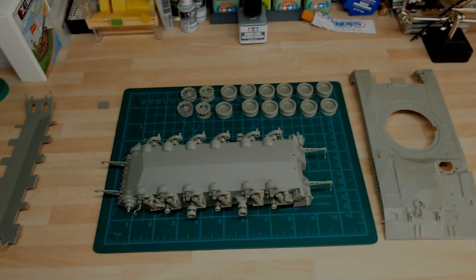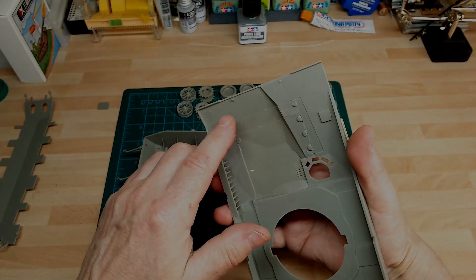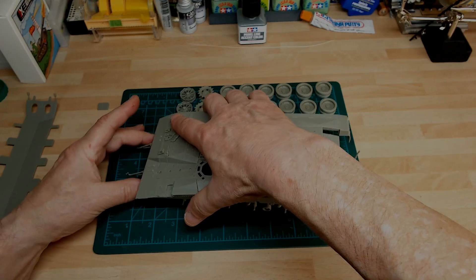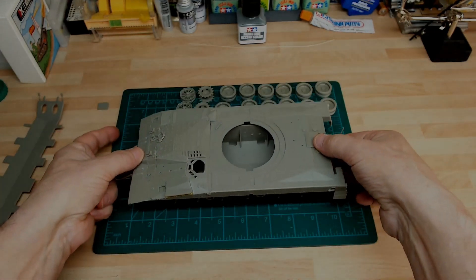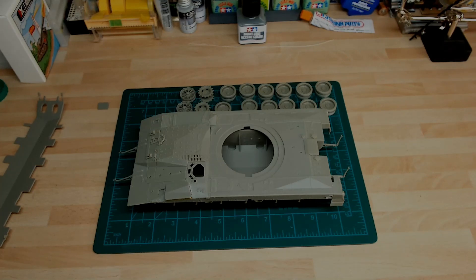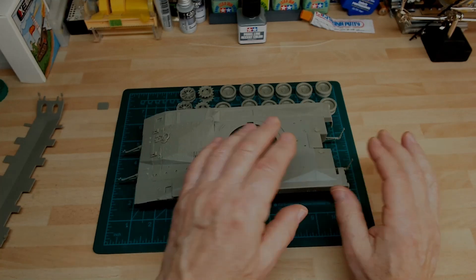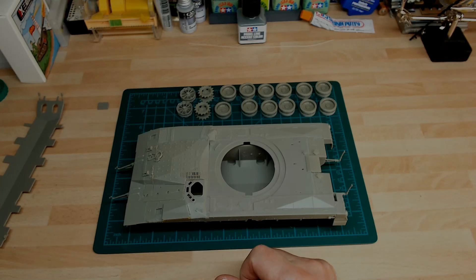I'm going to be posting this on Steve Mottram's IDF web page on Facebook as well. Just to show you — this top does go on nicely. There are two pins here; you can see them — they go into place, and then this just drops into place. It fits perfectly. I'm not too worried about the gaps for the tracks, and you're not going to see much at the turret hatches anyway, so it's a nice fit. The whole top won't be attached until near the end because there's a lot of building work to do before then.